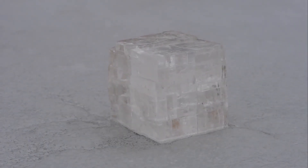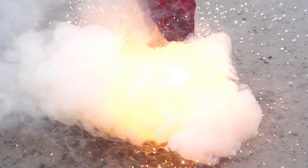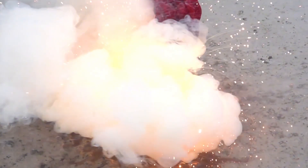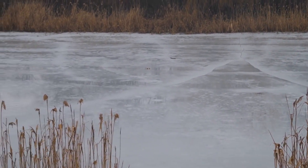Hey guys! Waiting for spring to come? Winter is over, the birds are singing, the snow has almost melted, and the only thing that reminds you of the cold season is the ice on the pond. That's where we're going to shoot today.